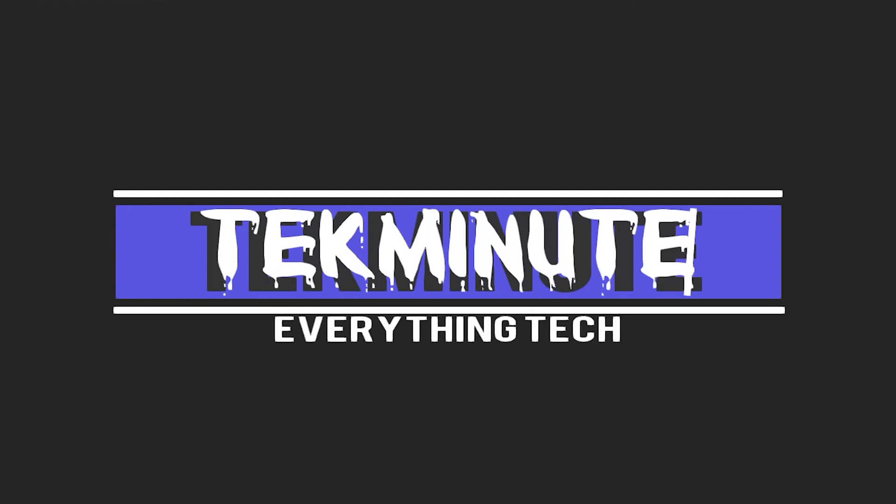I now have a Patreon and I would appreciate your support — link is in the description. First, a disclaimer: none of these prints are my own creations. I will put a link in the description to each print so you can check them out.